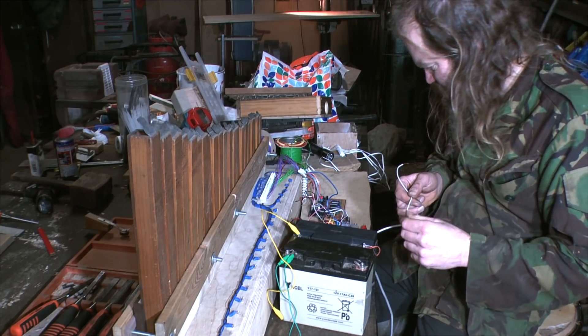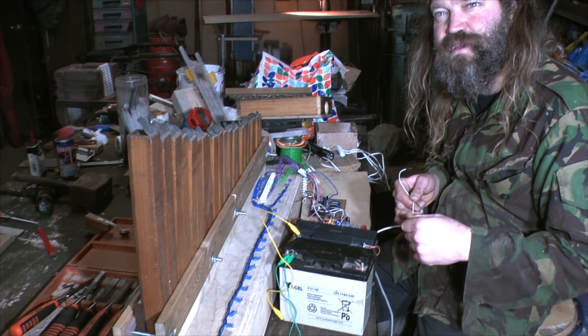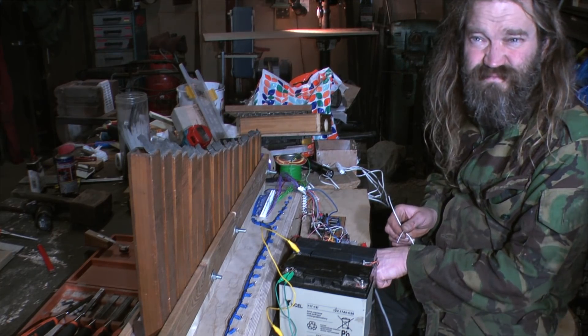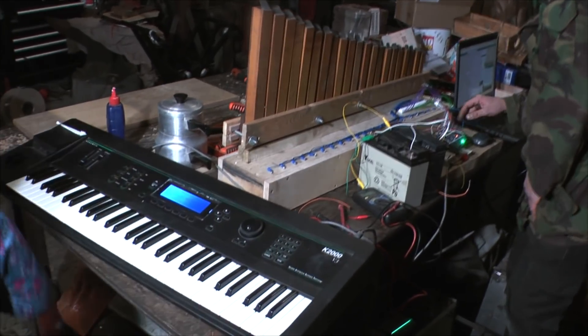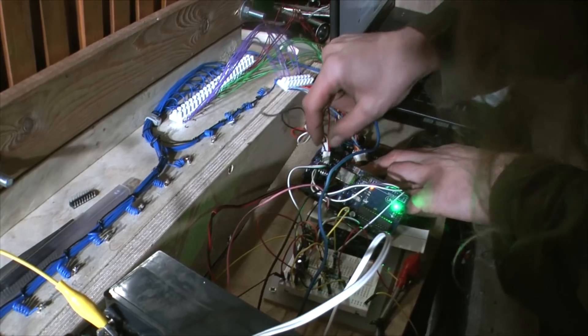It popped everything out — actual proper smoke. You might as well smell it. We need to get the keyboard, actually. We've cooked those chips — all of them. Oh, bottoms. So let me replace one initially, then power everything back up again.